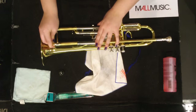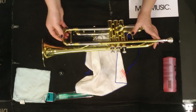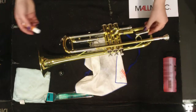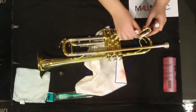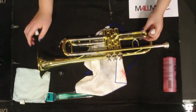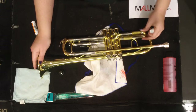Then pop the slide back in. When popping the slide back in, make sure your slide goes in nice and straight. You can then repeat this process with your other slides, again popping each one in as straight as possible.